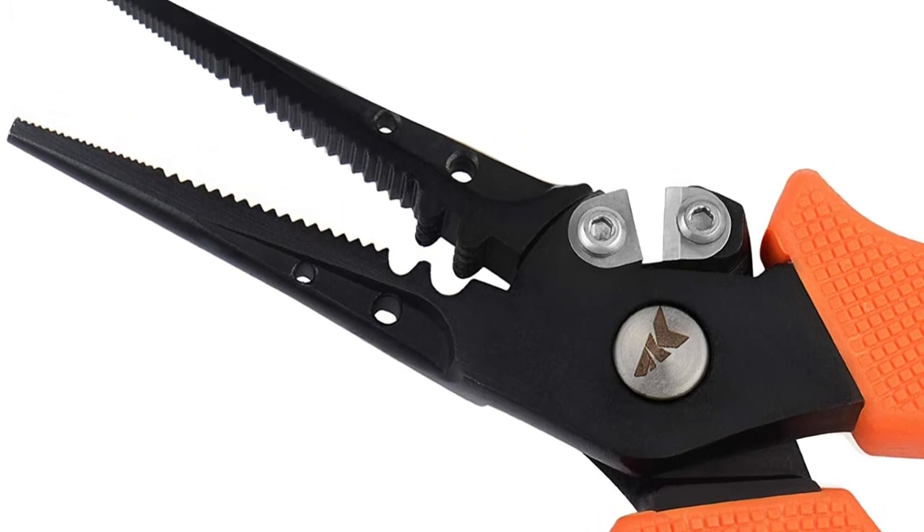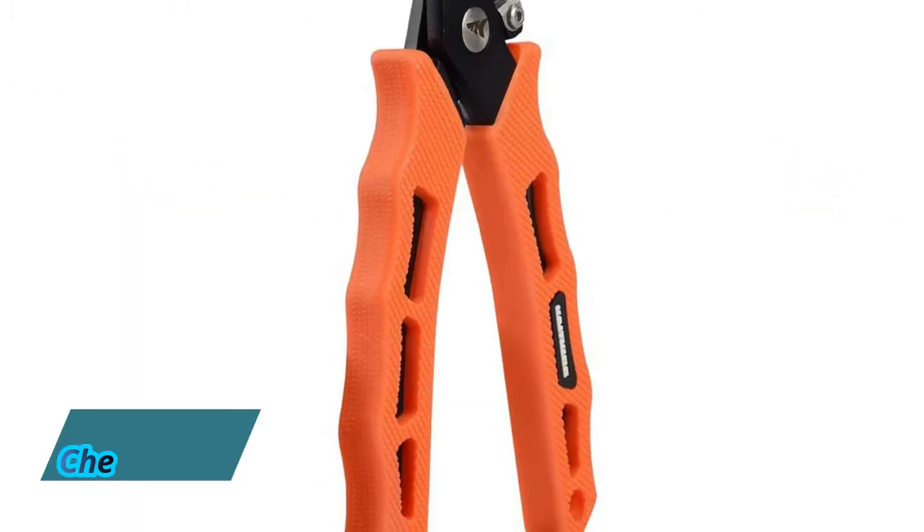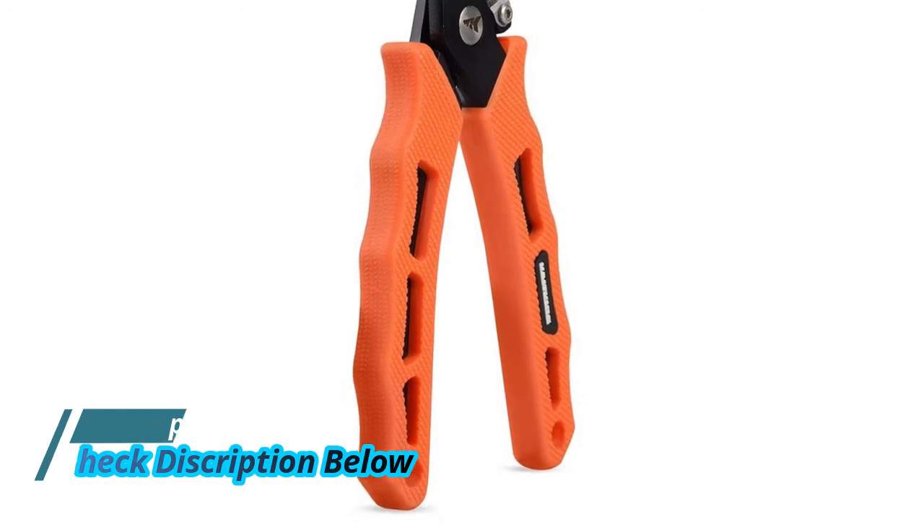To cinch down a knot quickly and safely, insert your hook into one of the holes in the jaws and pull on your hook to create a tight knot.